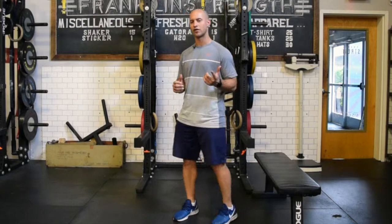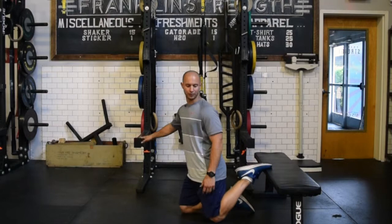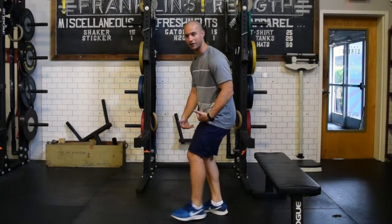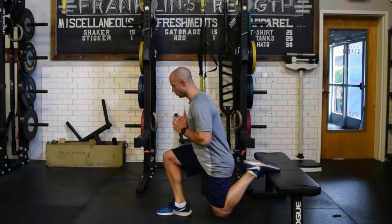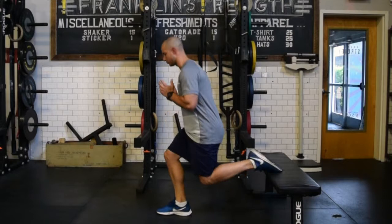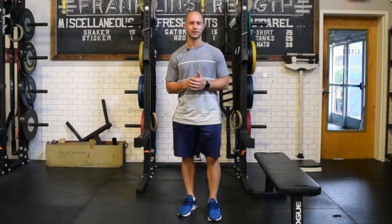The next progression to further elongate the quad and hip flexor is the rear foot elevated split squat. From the regular split squat, simply place the back foot up on a bench. That's going to further flex the knee to stretch the quad, rectus femoris, and some of those hip flexor muscles. As I lower down you can see there's a greater degree of knee flexion, which provides more of a stretch or elongation. Work on the regular split squat first, add some resistance to it before going to the rear foot elevated, because it's a greater demand on balance and stability, but you'll get a much bigger stretch for the quad and hip flexors.